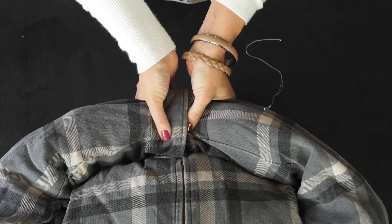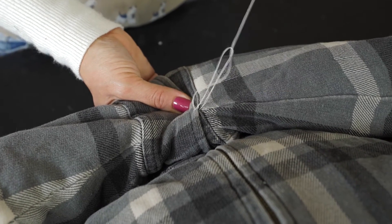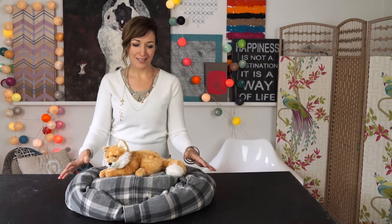I'm sure your pet will love the final result. Leave me a comment about which one of your pets will use this. Unfortunately, none of my pets were enthusiastic about being a model for me in this video. But here is the end result.